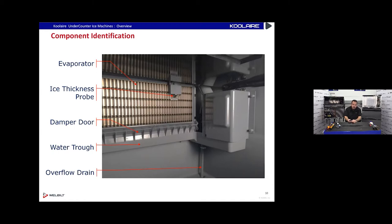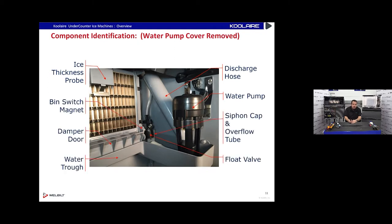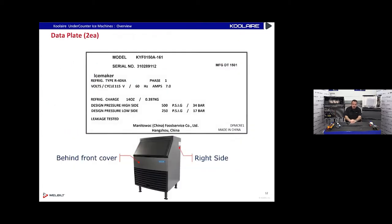There's a little cover that goes over the water pump. If you remove it you can see that black water pump sitting in there. There's a float valve — this is water float controlled, so we're not using a water inlet valve to control the water level, we're using a discharge hose. Notice how big that discharge hose is — there's a good reason for that huge discharge hose. Looking at the data plate, this uses R-404A refrigerant with 14 ounces of charge — a little less than a pound.